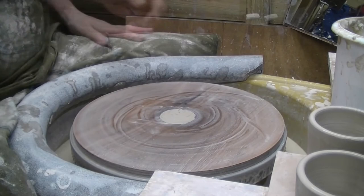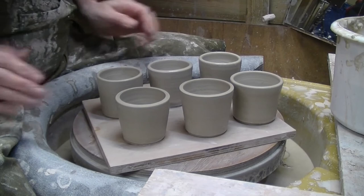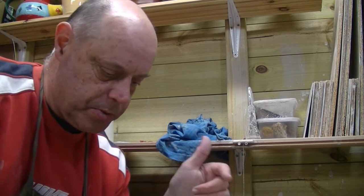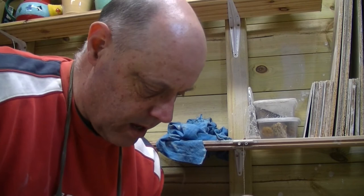So, espresso cups - 250g - they're all going to have a little handle on. I'll get the camera pointed up. Six espresso cups, same amount of clay. They're not the best repeat-thrown ware, so we'll probably have to trim them a little bit and make them look a little bit nicer.